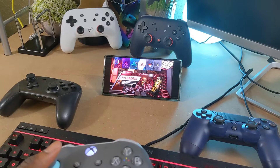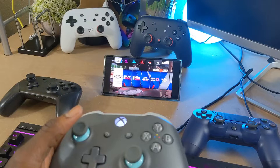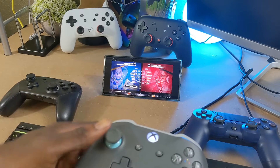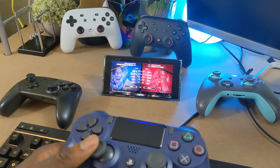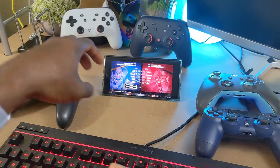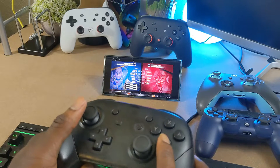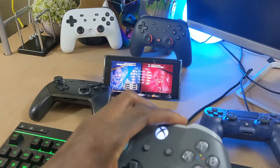The game is booted up on Google Stadia. I'm using the Xbox One controller to navigate — going to Play Now and Quick Play. All three controllers are synced. You can see the Xbox controller moving my character, so it's confirmed working. Now switching to the DualShock controller — that's paired as well. We'll put everyone on the same team. The Nintendo Switch Pro controller is also moving a character — all three are paired and active.